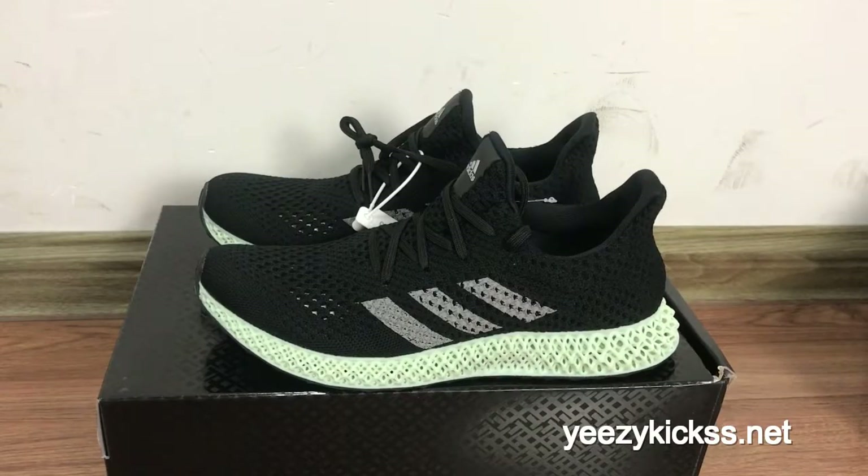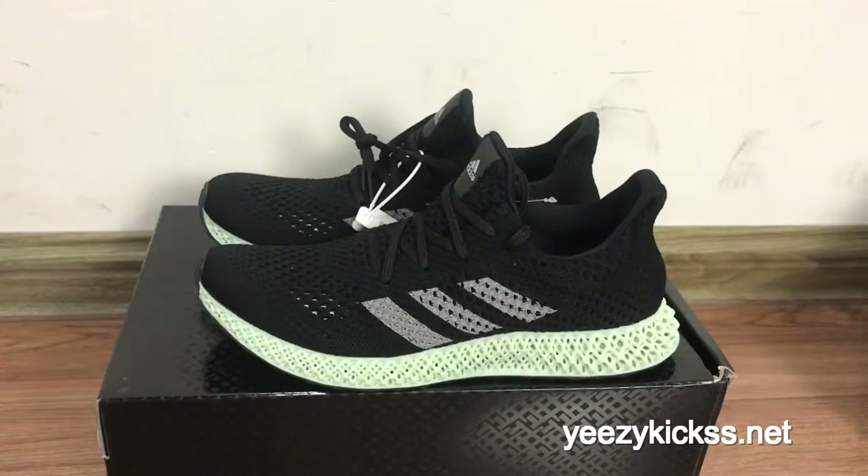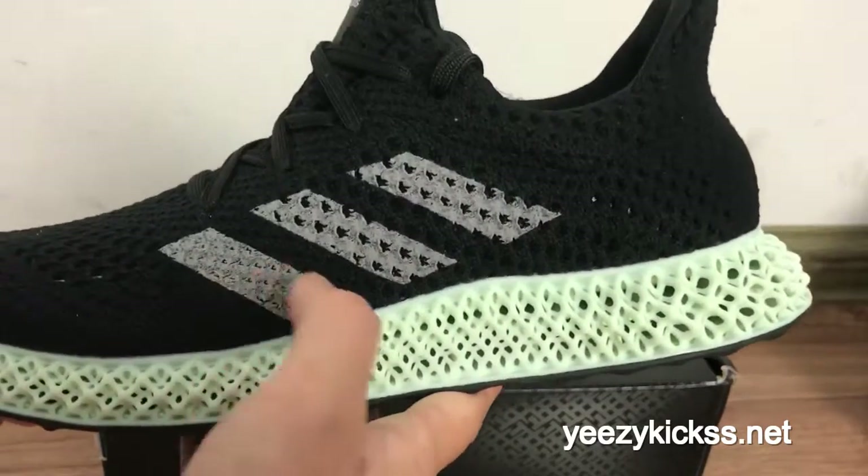Hello, what's up YouTube, this is Lisa from easykicks.net. Today's review introduces our new arrivals — the Adidas Futurecraft 4D print black colorway. We made a review for the gray colorway before, and today we are making a review for the black colorway.